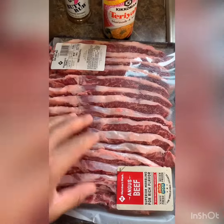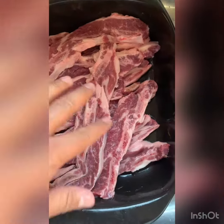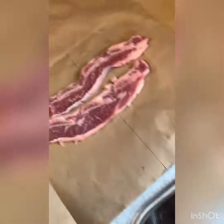It's been sitting here for about 20 minutes at room temperature. I went ahead and rinsed these short ribs and now I'm going to go ahead and pat them dry.